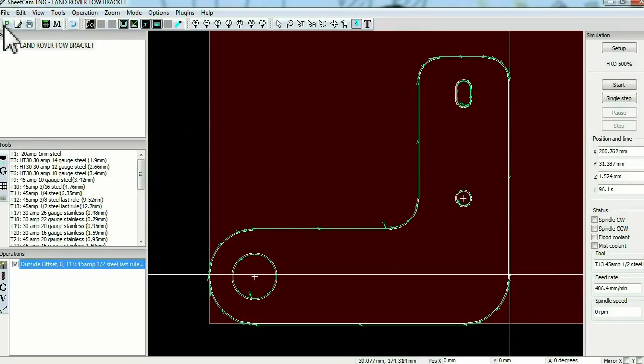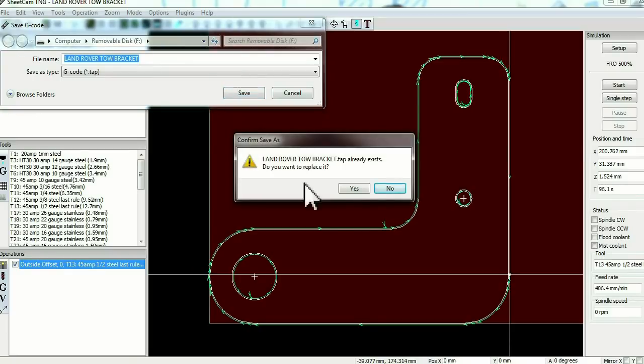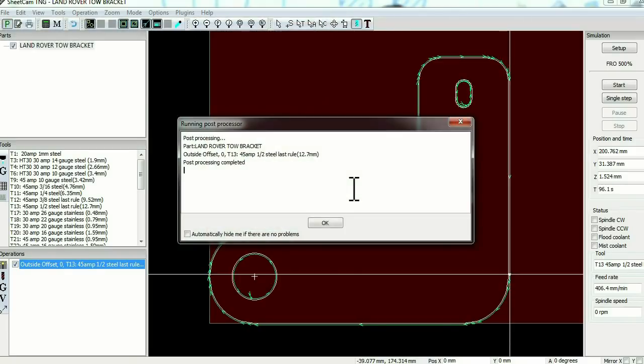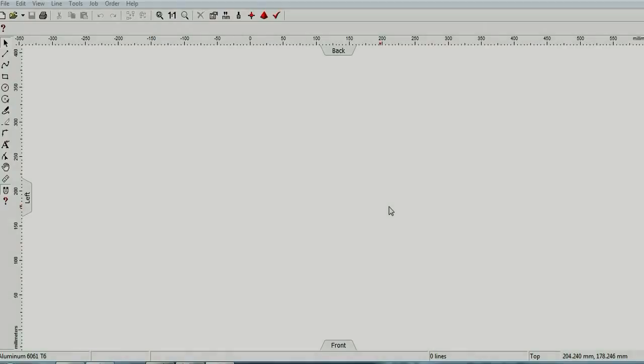From here we'll need to generate a G-code — it's going to be called Land Rover Bracket. Save. I'm going to write a program so I can do a test cut on the 11mm plate before we actually cut it out.